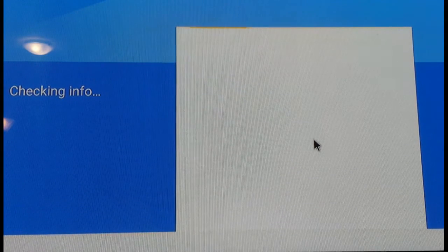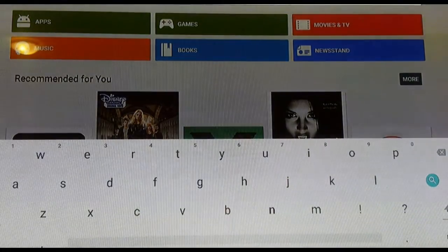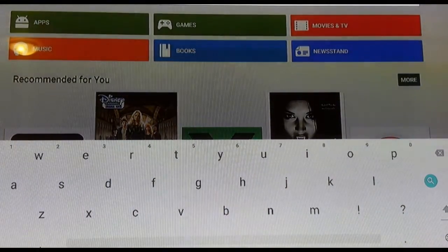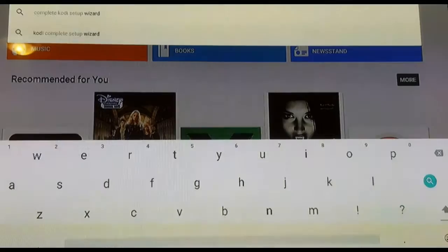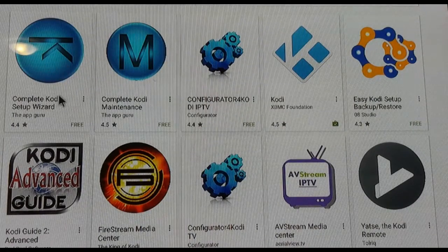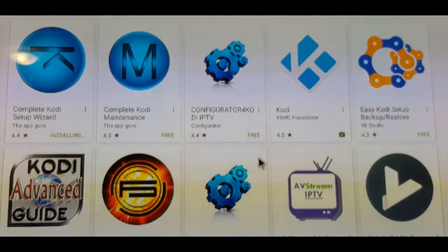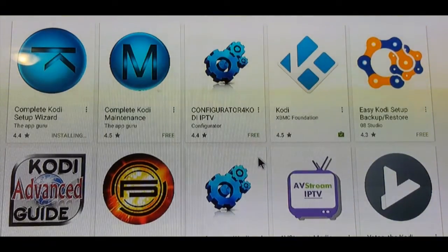Back in Settings, we're going to go into My Applications and quickly go into the Play Store. Because I did a factory reset, I'll have to enter my information once again. We're now successfully logged into Google Play and we're going to search for an application called Complete Cody Setup Wizard. Here it is — we'll go ahead and install it. It's only about 3 megabytes, so depending on your internet connection it'll take maybe 30 seconds.